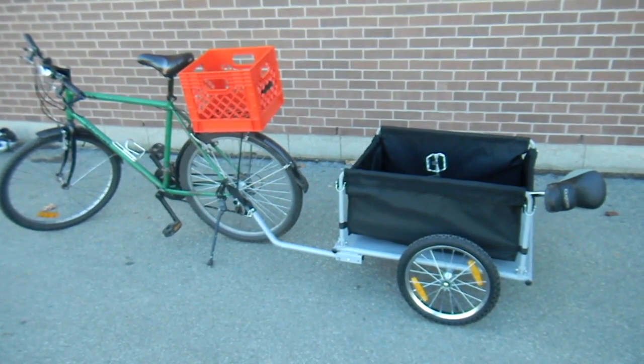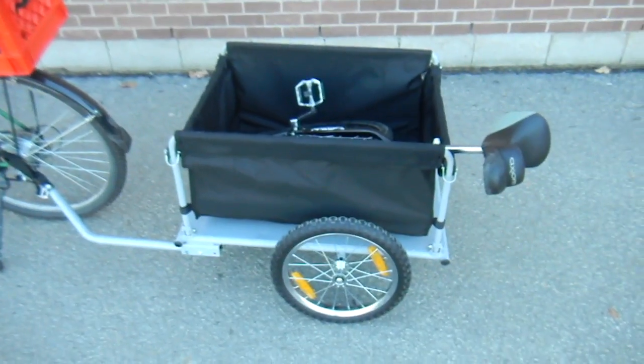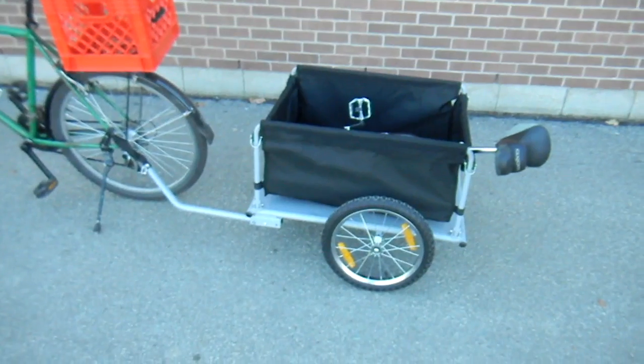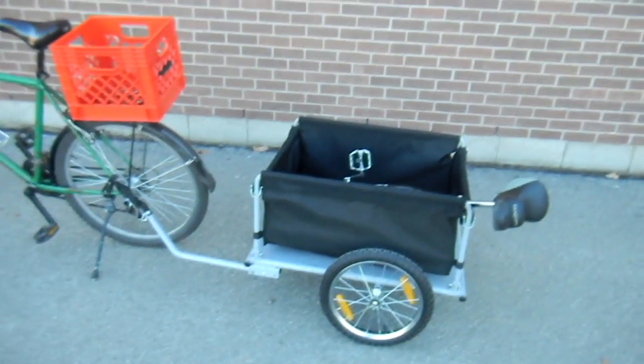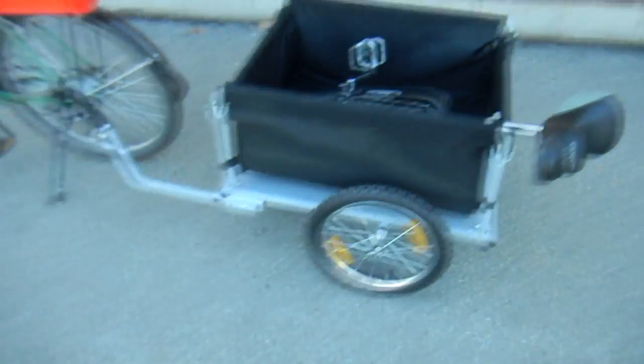Today is the 6th of November 2011, and this right here is my brand new toy — the trailer, not the unicycle. I got this just a few days ago. It was a deal I saw on Kijiji; it was such a good deal I couldn't pass it off. It's a brand new trailer, fresh from the box.